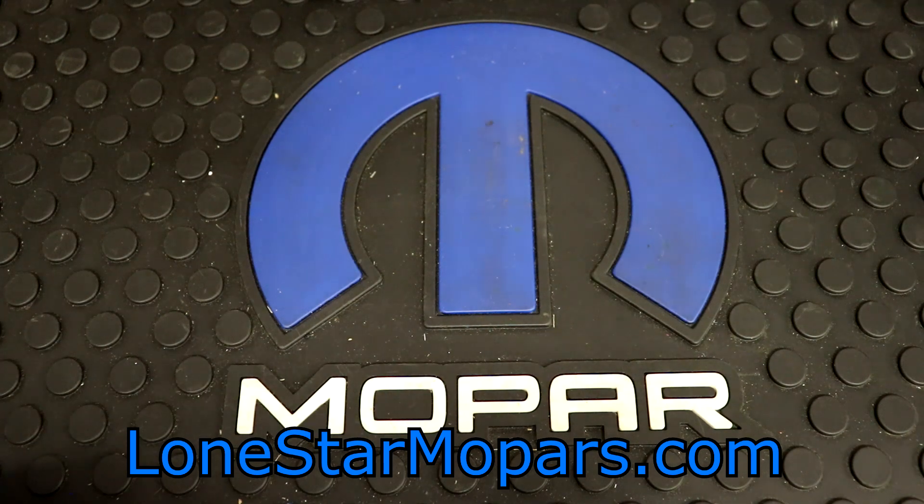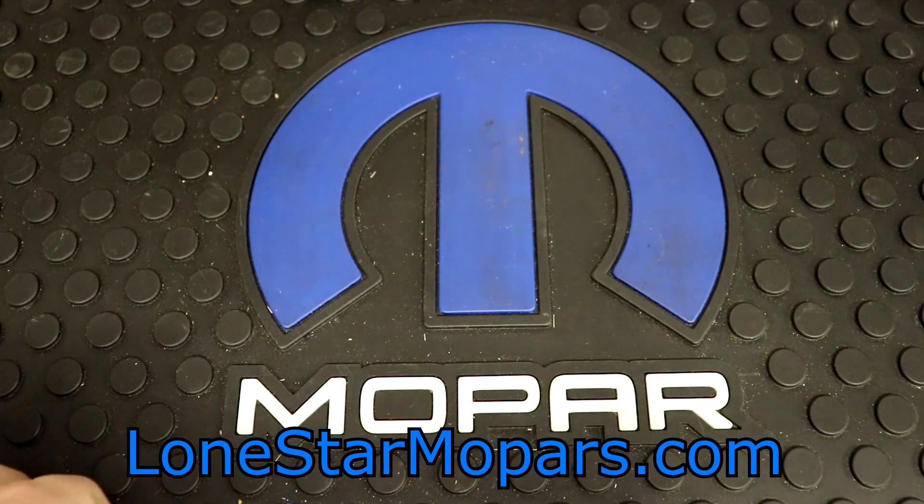Hey everybody, Texas Stroker here, Lance's Performance Shop, LoneStarMopars.com. It's Saturday night, a little after 10pm, trying to get some stuff to showcase so I can take it back to work.